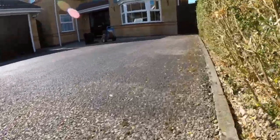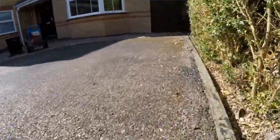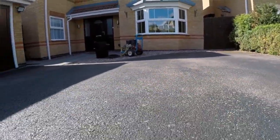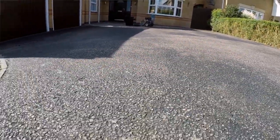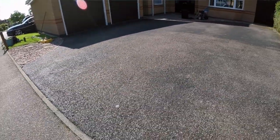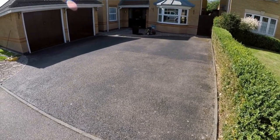You have to be more careful with the pressure washer on tarmac because you don't want to damage it. This one's not too bad — there's not too much loose material on the surface. Sometimes it's very loose and you don't want to use too much pressure so that you break it up any more than it already is. So we're going to clean it, get it as clean as possible, and then I'm going to come back when it's dry and apply ResiBlock Tarmac Restorer. I'm going to paint that over the top and get it looking like new.